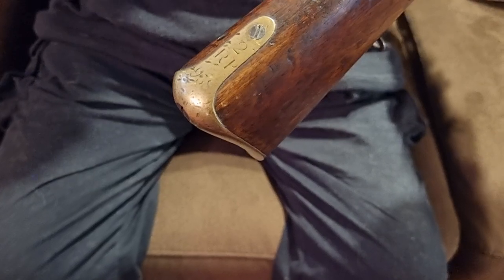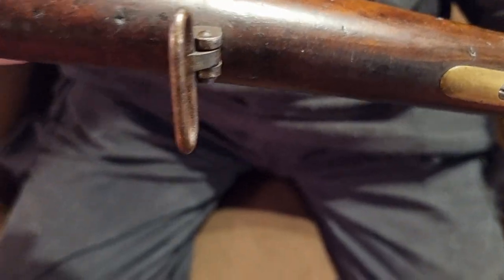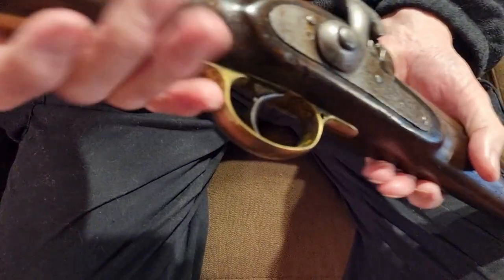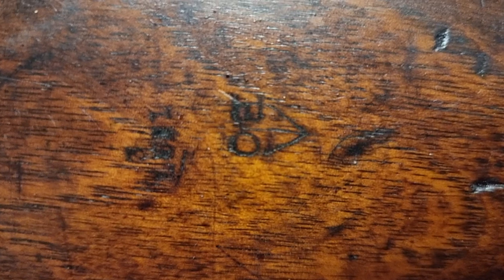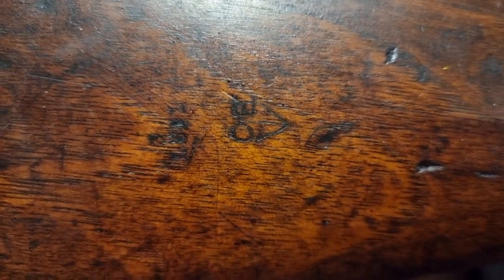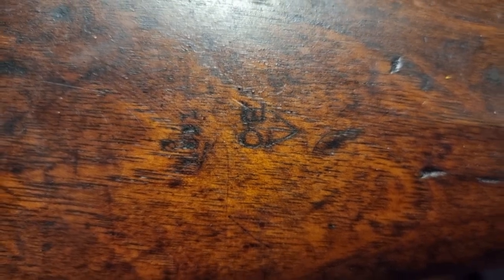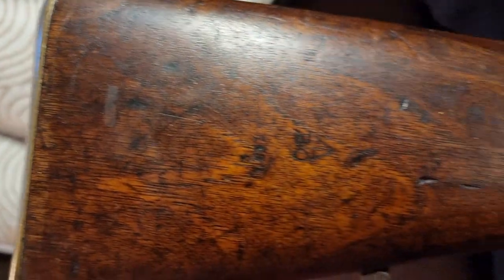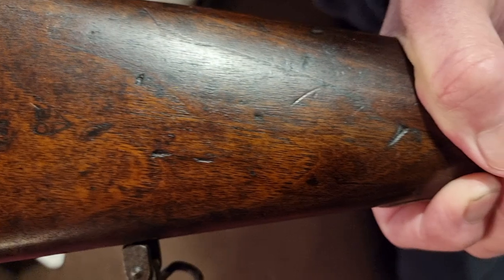There are a few chips and knocks, and there's a broad arrow stamp - I'm pretty sure I can see a broad arrow stamp there, looking at it from a different angle. We can also see what appears to be a name on it, which we couldn't really see with the naked eye - possibly a stock maker or a storekeeper's mark.